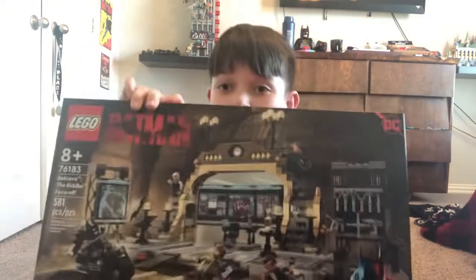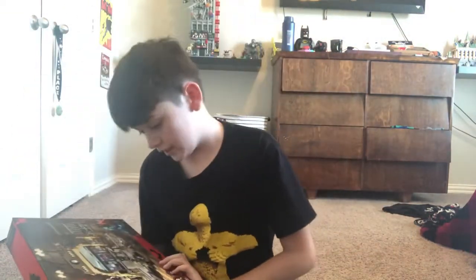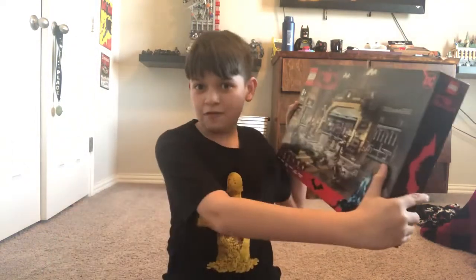Hey guys, it's your boy Willie Dragon back with another LEGO set review. I know it's been a while, but I've been doing some chores and stuff. I got the newest Batcave set from 2021 from The Batman, which I've obviously seen. If you haven't seen my recap of that movie, I worked very hard on it. I didn't have any of the minifigures before so I had to make customs, but now I actually have them. I might do a stop motion recreating a scene. This set was $80, so it's pretty expensive.